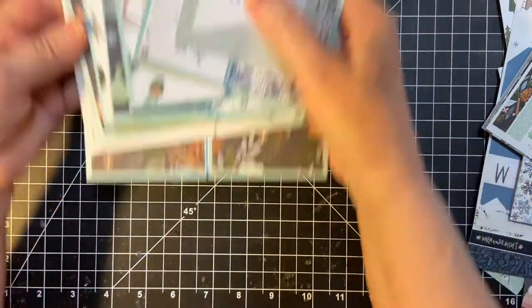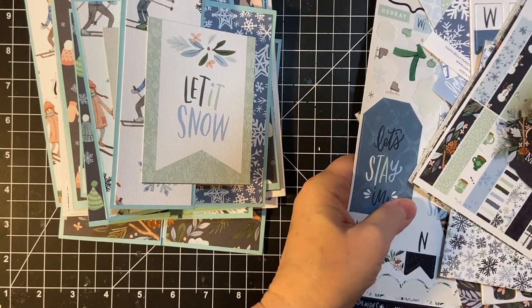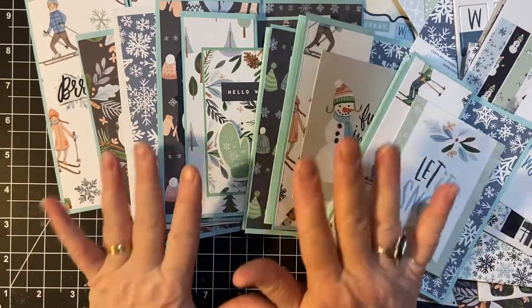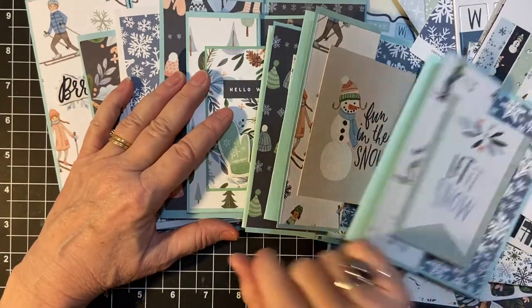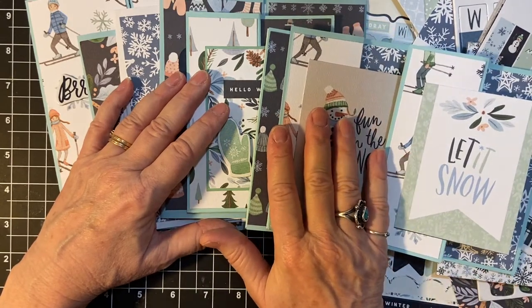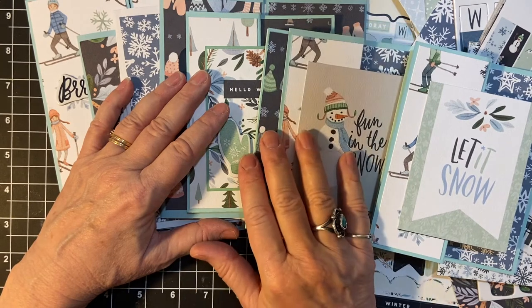So I will be putting all my scraps back in the bin to be used at Christmas time. Thank you so much for joining me. And if you like what you see, please make sure to hit that subscribe button and that notification bell. Make sure to turn on all notifications so you get all the notifications when I post another video. See you soon, bye-bye.